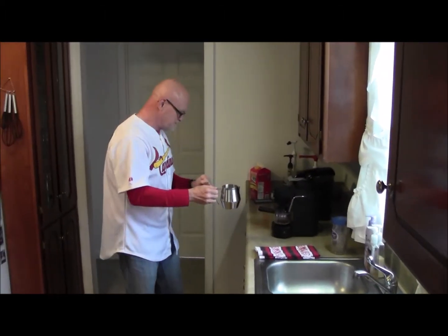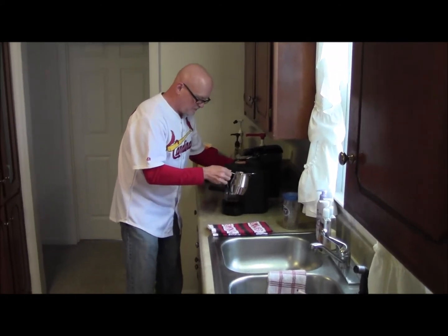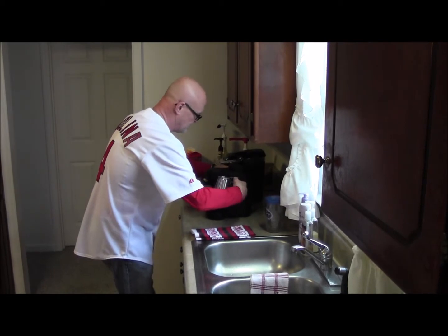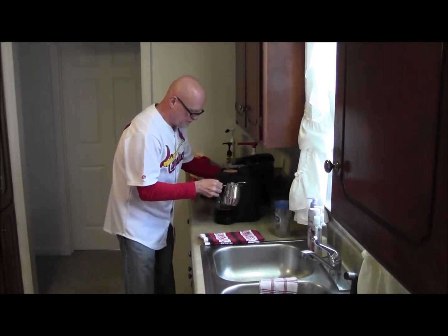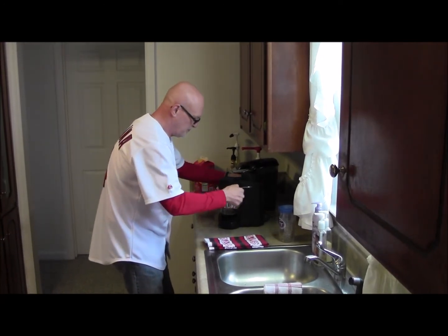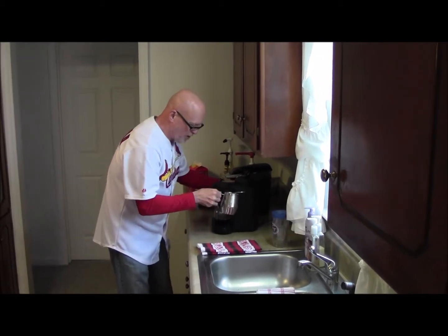Love that sound — that means something good is about to happen. Let's get our milk in. Steamed milk is an important part of the process.